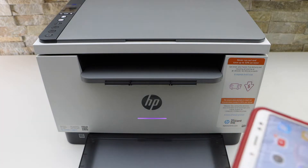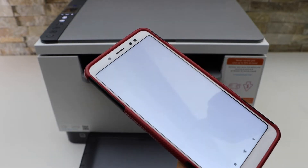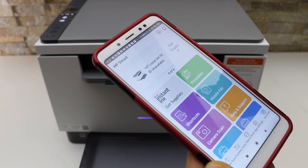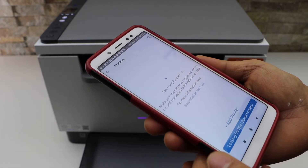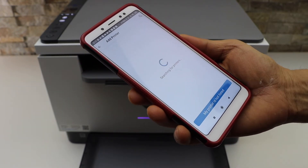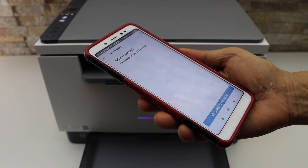I'm going to start the setup using my Android phone. First, download the HP Smart app from the app store. Open the app, click the plus button on the top, and wait for your printer to show up. If you don't see your printer, click the Add Printer button.